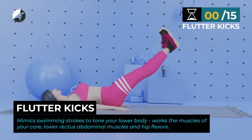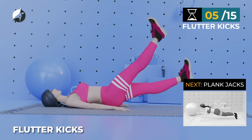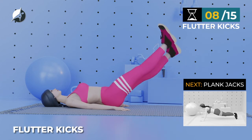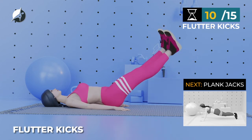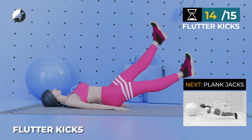Next exercise — Flutter Kicks. In 5, 4, 3, 2, 1, go. 1, 2, 3, 4, 5, 6, 7, 8, 9, 10, 11, 12, 13, 14, 15.